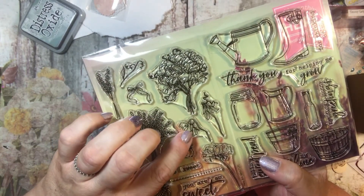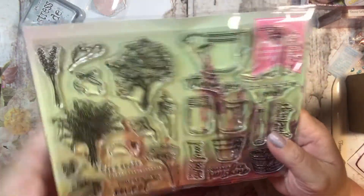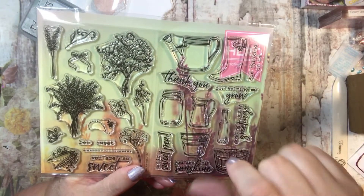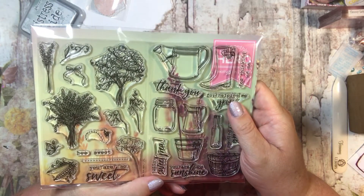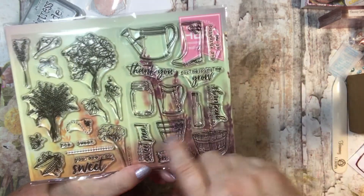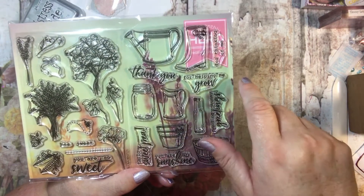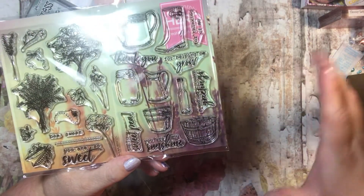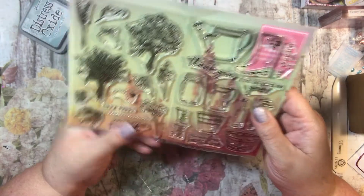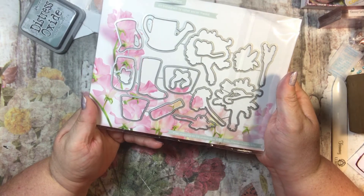I know I've seen these orange flowers by the road here in Indiana. And there's a water pitcher, a glass bottle, a pail, and one of the wooden garden things. Just all sorts of cute little things that you can use. And then here are the die cuts to each of those.